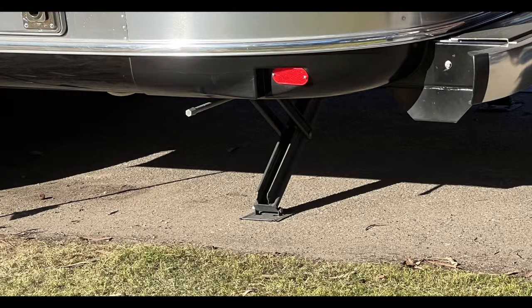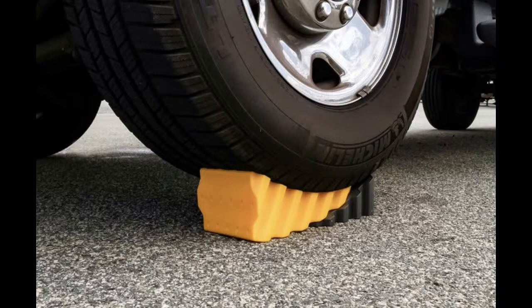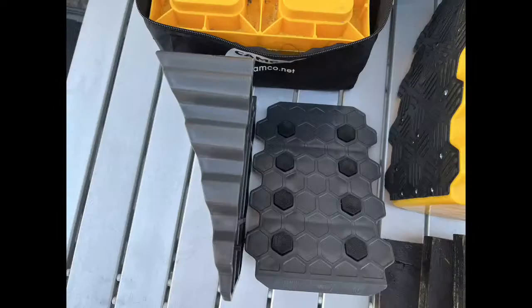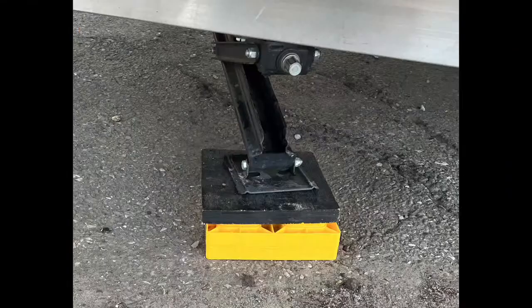When you pull into your site, you want to make sure you're level first. That's where the leveling wedges come into play. You simply put them behind each wheel and back up, do a couple of checks to make sure you're level. Once you're level, you put in the gray part — the actual chock — to lock it in. Then you put on your rubber chocks on at least one side, unhook your trailer, and once you're totally level, that's when you use your stabilizers.